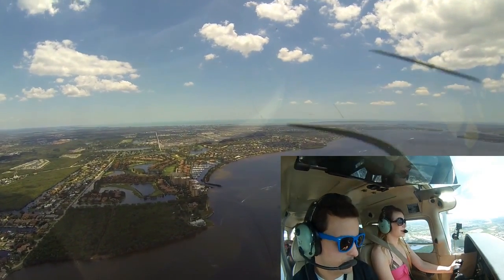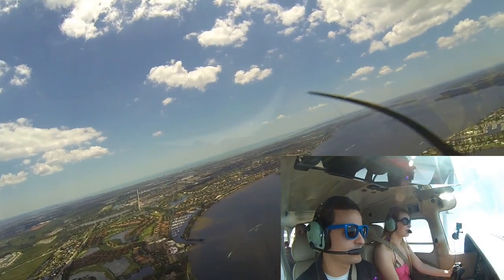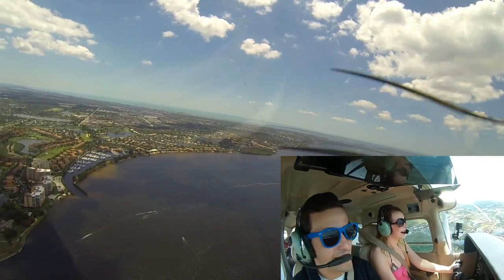She's actually doing a good job. It's all about smooth inputs — you want smooth outputs, you need smooth inputs. So that's just the wind, that's not you.